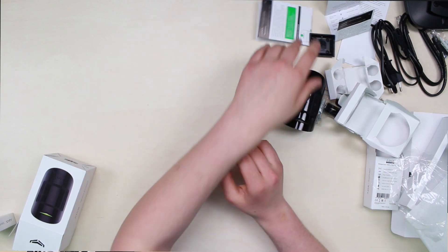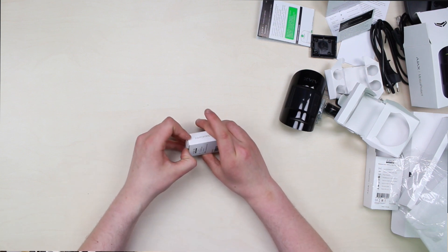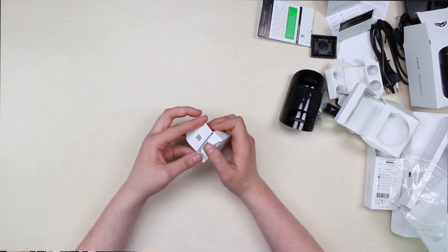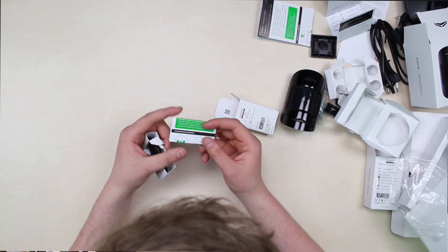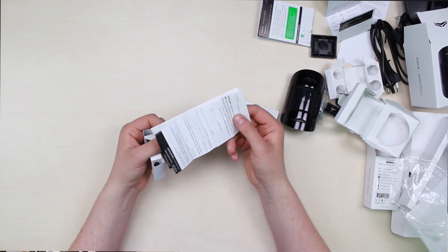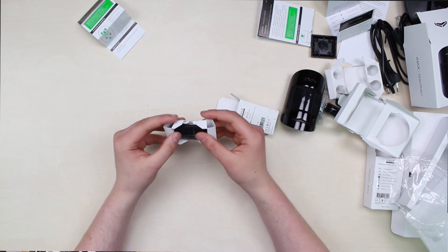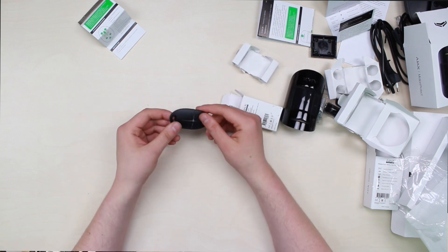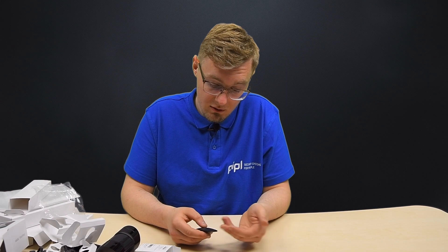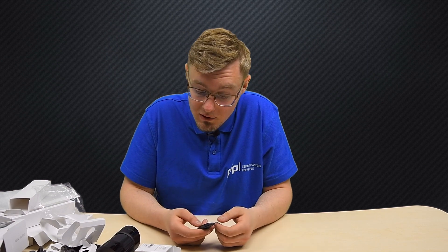And the last one is the space control — it's simply the key fob. Just a quick guide for users showing the buttons and what they do. There are only four buttons. You can attach it to your keys. Everything is very simple.